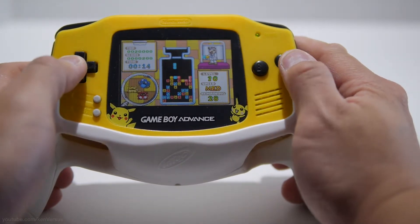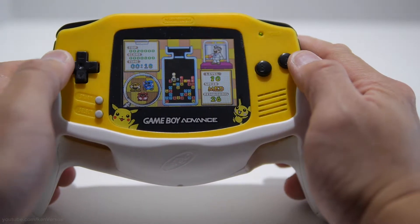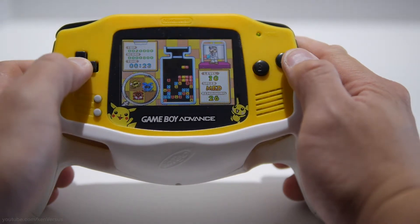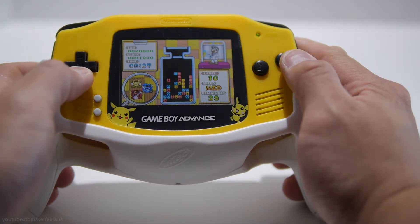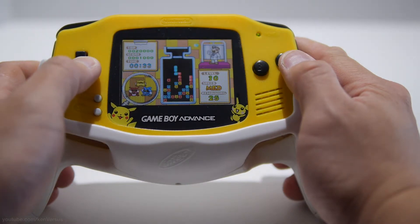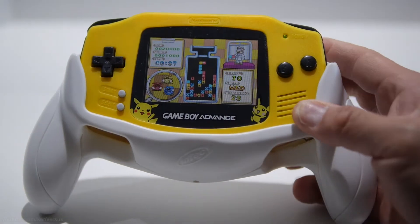Not only is this a case, but it's also a battery pack. It claims to have enough juice to power the Game Boy for an additional eight hours. I can't really confirm that, but even if it could do another four hours, that's pretty good — considering you have the double-A batteries you normally carry with your Game Boy Advance, and then this power pack gives you another few hours of gameplay on top of that.